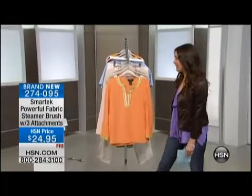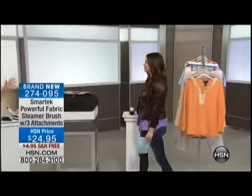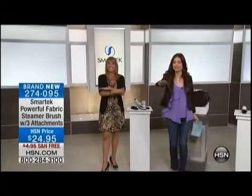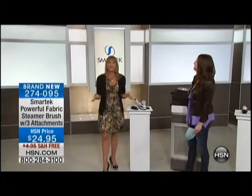Kelly Deedring is here to tell us about it. Hey girlfriend. I am with you on the ironing thing. Who likes the iron? Raise your hands. There's no hands across the world. No hands go up.